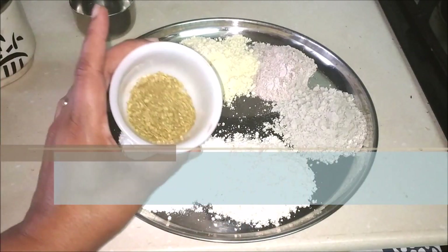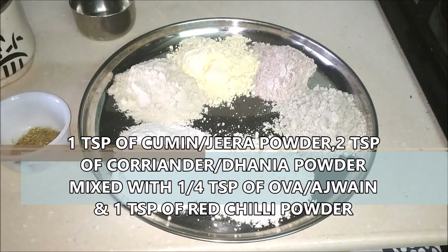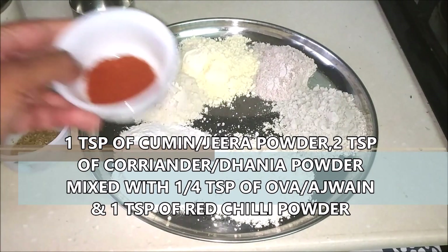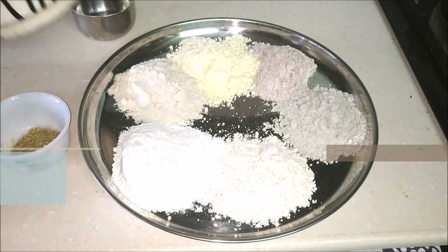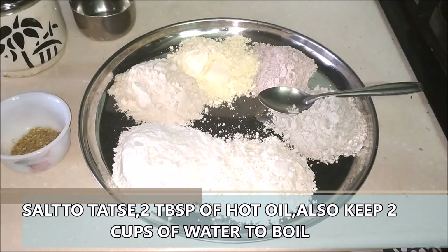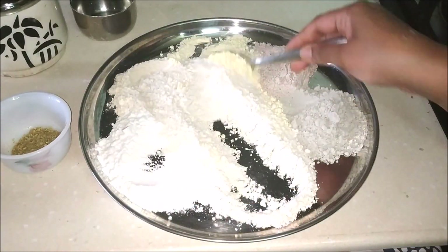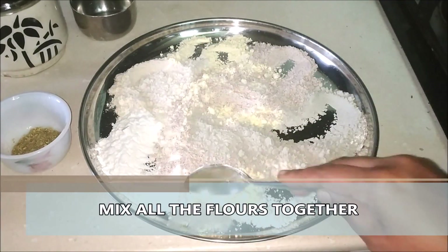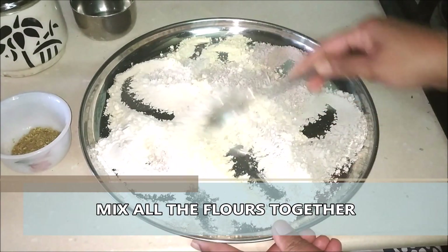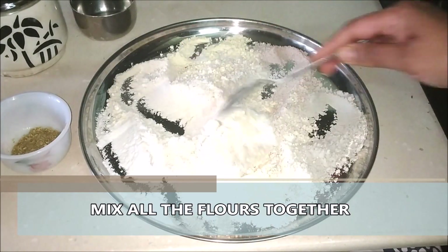I also have one teaspoon of cumin powder or jeera powder, two teaspoons of dhania powder — coriander — one teaspoon of red chili powder, some salt to taste, and also one quarter teaspoon of ova or ajwain. I've kept some oil to heat, which is called mohan — we're going to use about two tablespoons of that oil. We're also going to use about a cup of water which I've kept to boil.